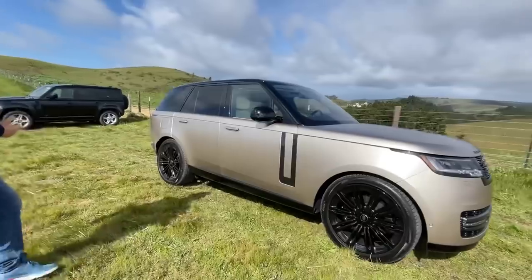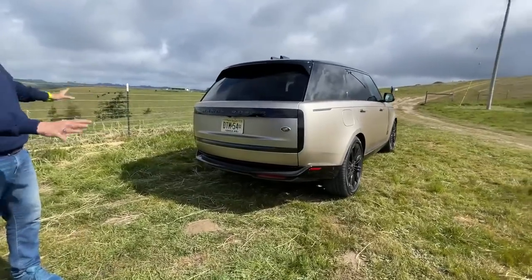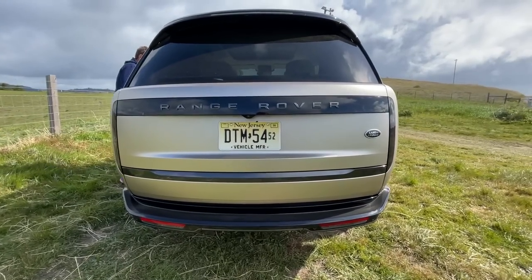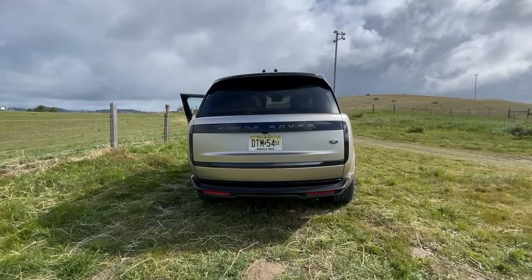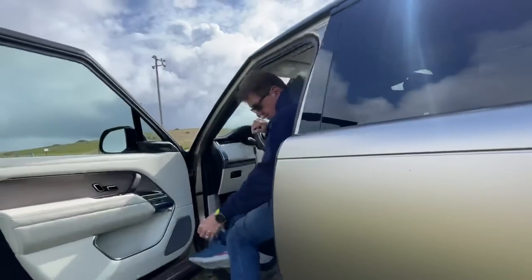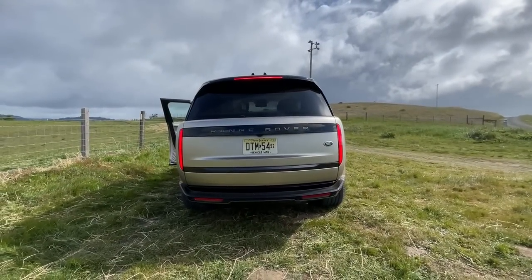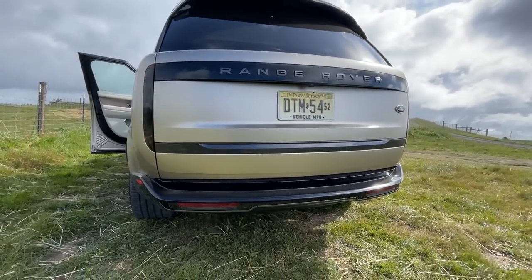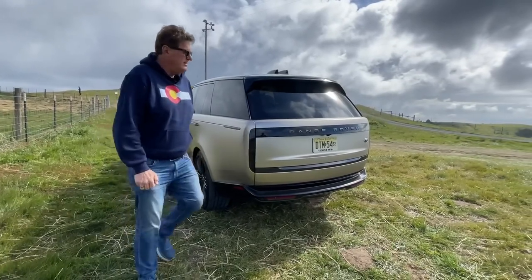Let's go around the back and talk about some of the other interesting design features. Range Rover says this lighting design is the first use of disappearing taillights — you can't see the taillights until you actually power them up. I'll start the car up and hit my brakes so you can see what they're talking about. There we go — now you can see the taillights disappear and there they are. Kind of cool, right? It's something people have been doing for a long time — blacking out taillights — but now it's done in a much more factory sort of way.